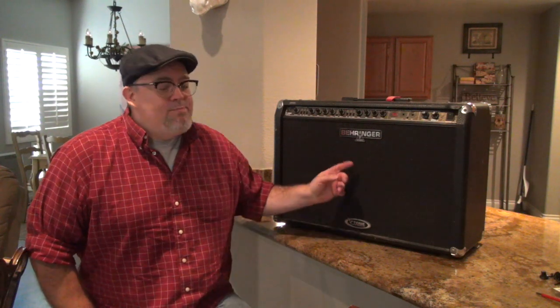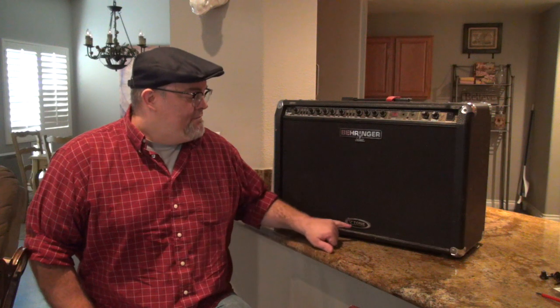Hey everybody, Dave here from Dave Tries to Fix Stuff, a channel dedicated to the repair, restoration, and resurrection of broken stuff. In this episode, we're going to take a look at this Behringer GMX212 V-tone analog modeling amp. It needs a little bit of love, so I'm going to see if I can get her back on her feet. Want to find out if I can do it? Stick around, we'll find out together.